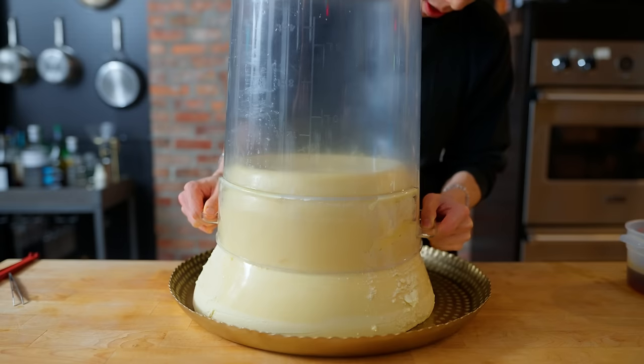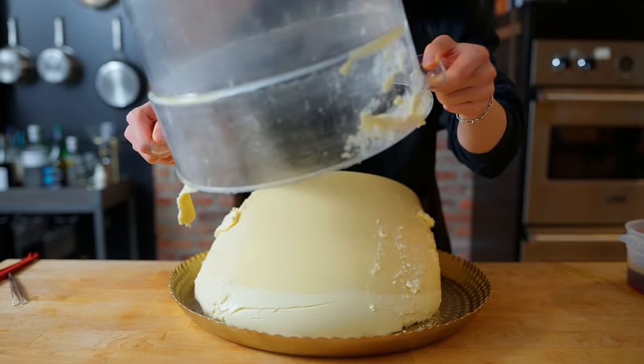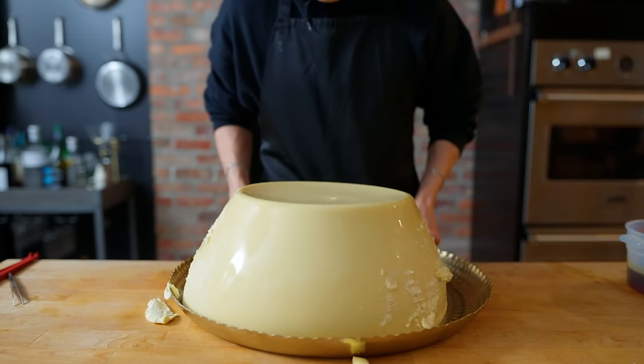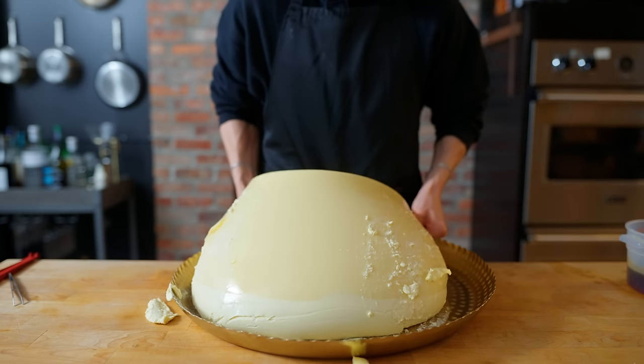Almost there. Just got it. There it is. I'm going to name this after my favorite poet — Donkey. This is a giant pudding mountain. And yeah, everything seems to be going great. I love how this looks. Everything is amazing and I'm so happy that we got to—